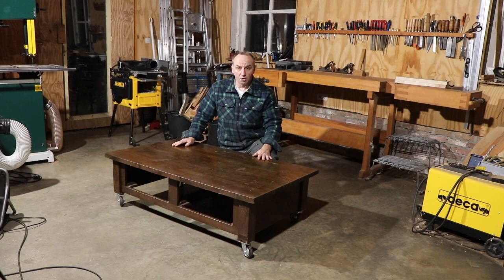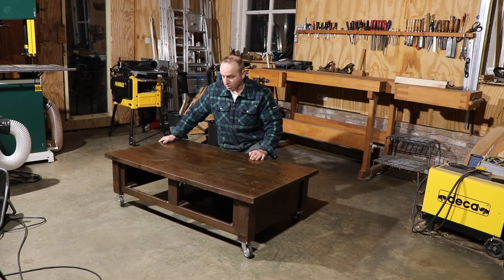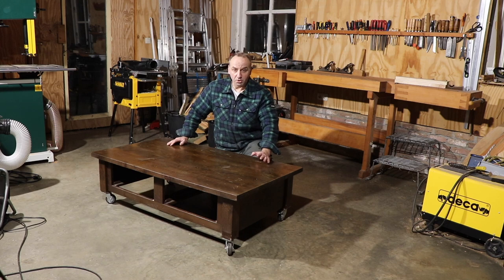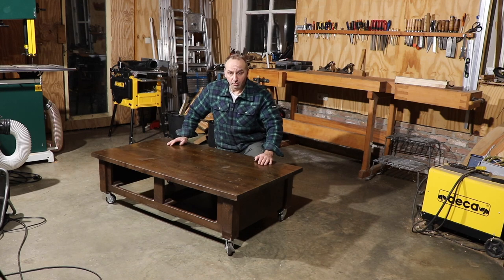The timber has been lowered and the wheels are on, so it is now nicely mobile. The next step is to put on the top structure that can hold the timber.